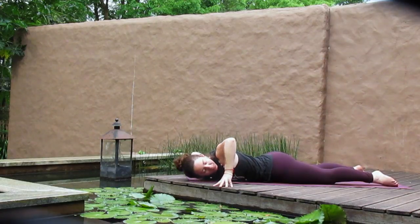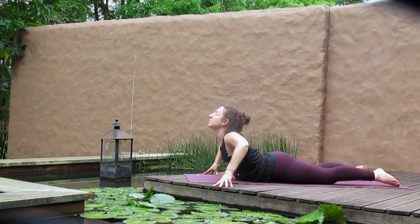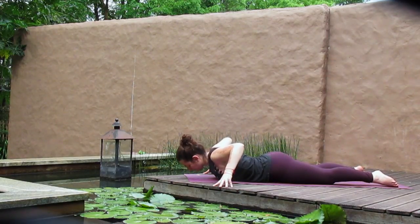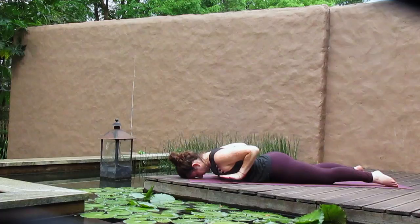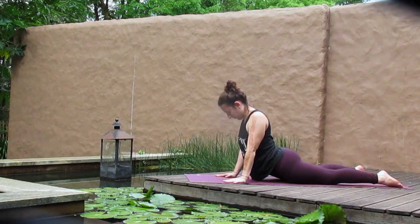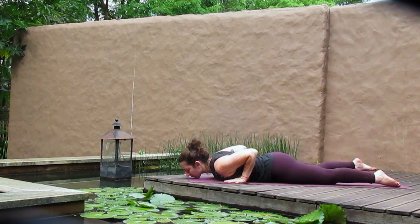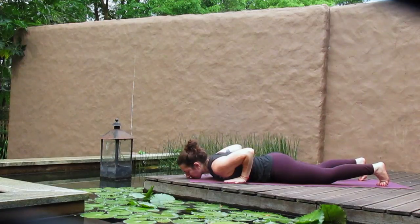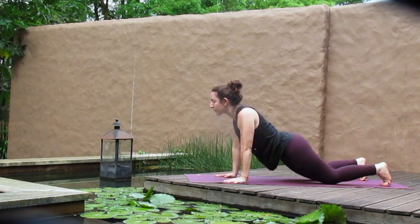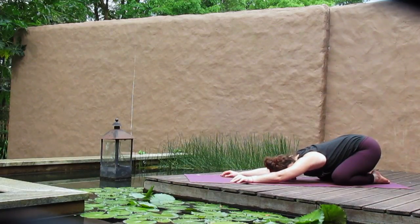Breathe in and maybe find a little more space. Exhale, lower yourself down. Hands move by the ribs and press your way all the way up to a cobra — maybe arms begin to lengthen. Lower yourself down and then press yourself back, either to a child's pose or down dog. Come back to your full and steady breath in and out.